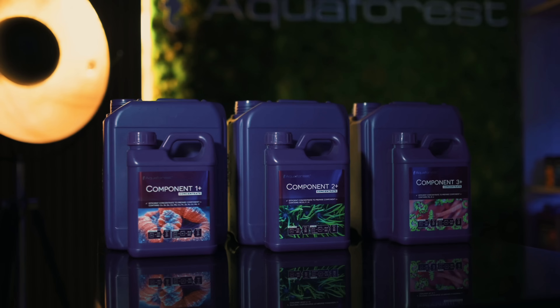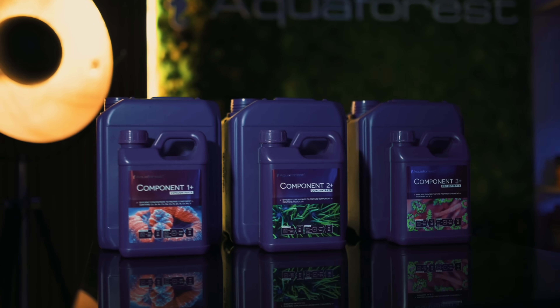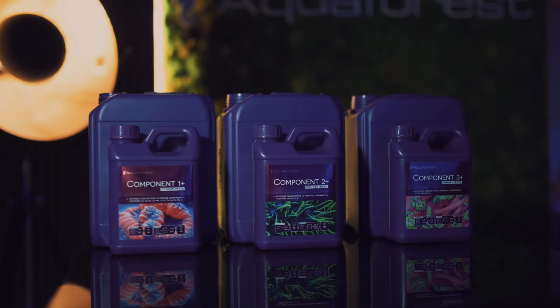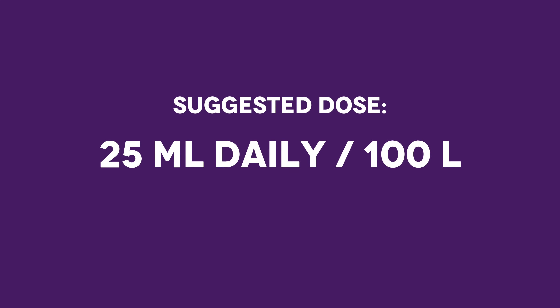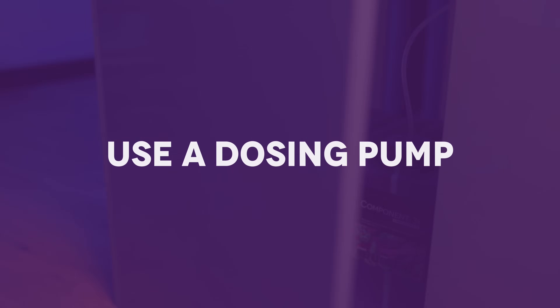Now that your solutions are ready, it's time to dose. Start with equal amounts of each component — around 25 millilitres daily per 100 litres of water in a moderately stocked tank. For maximum comfort, we recommend using a dosing pump.